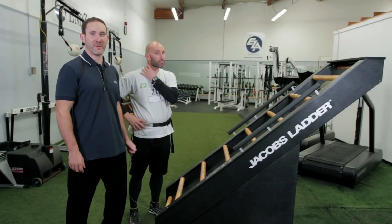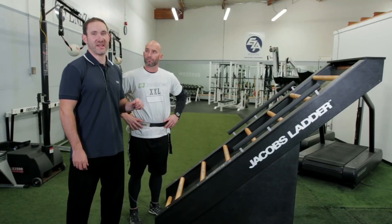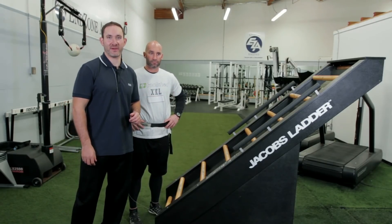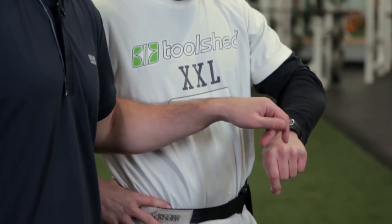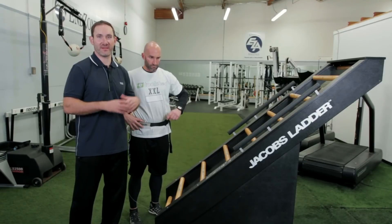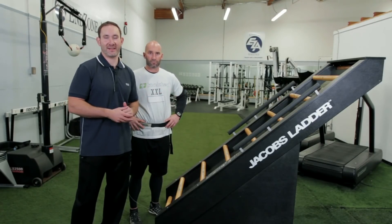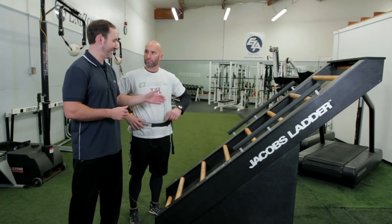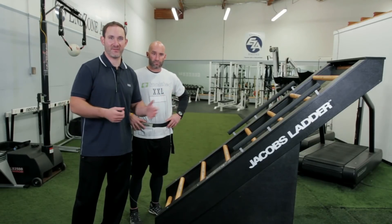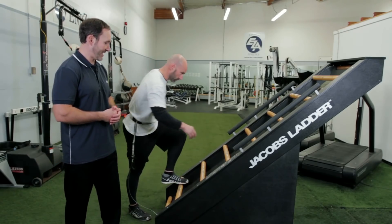The next way we use the heart rate monitor is to train within specific heart rate zones. For example, if we've tested Howie's anaerobic threshold and it's 170, we want to train within that range. We can use the RS100 to set different limits — the watch will give a beeping signal when he goes outside those limits. So let's say we've set his watch to beep when he goes outside 165 to 175 beats per minute, and we have him get started on Jacob's Ladder.